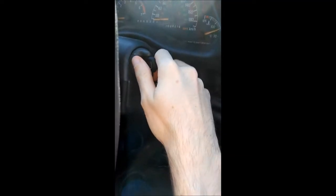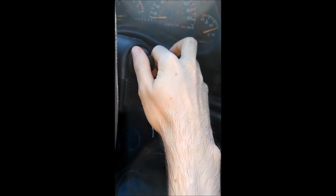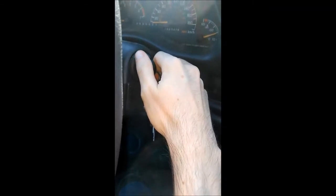What you want to do is just turn it back to the on position. You don't even really need to start the car if you don't want to. You can start the car, but it's enough to just turn it on.